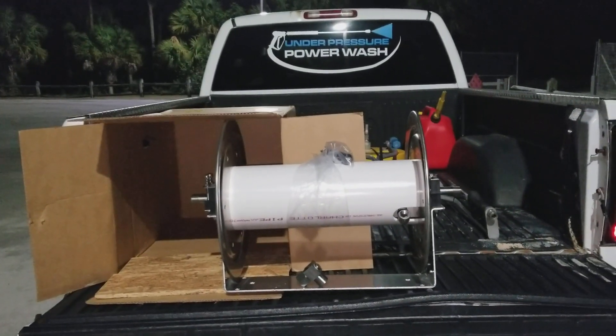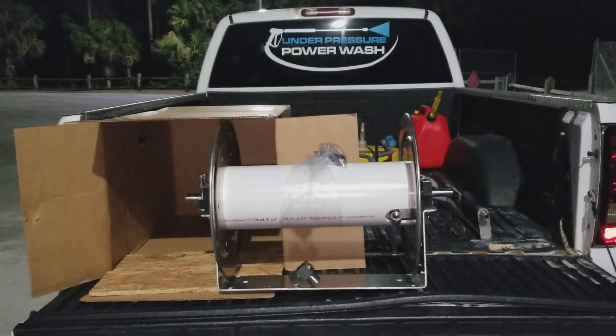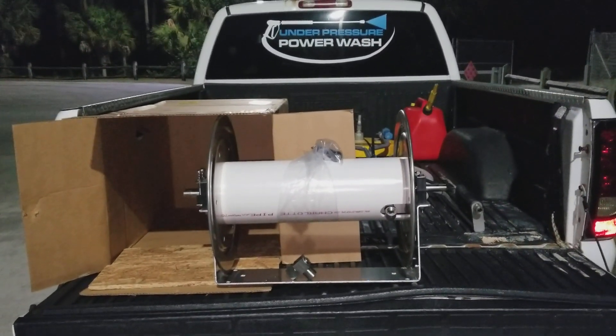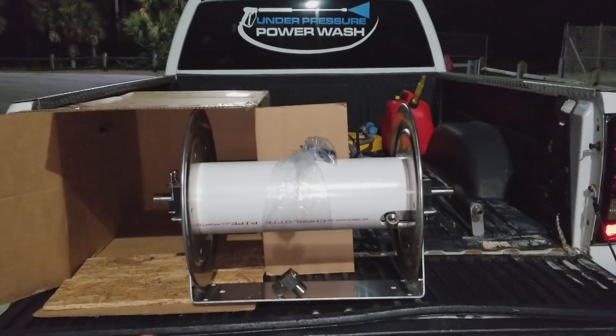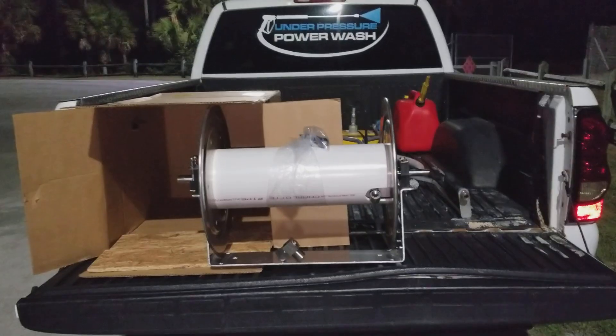Hey, what's up guys, Mark with Under Pressure Power Wash. People usually want to know what size hose reel comes on our soft wash systems. This is an 18-inch hose reel here, and you can get a general idea from the back of this truck what the size of the hose reel is right there.